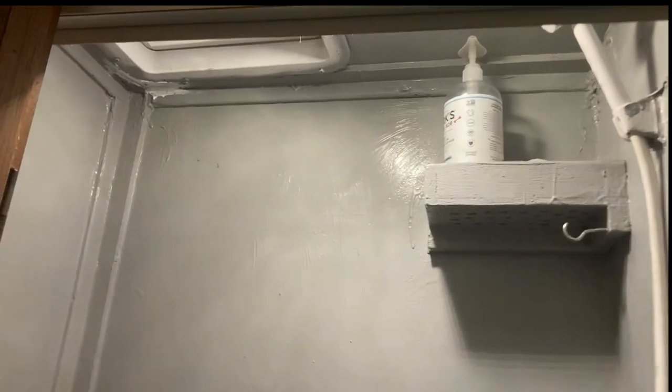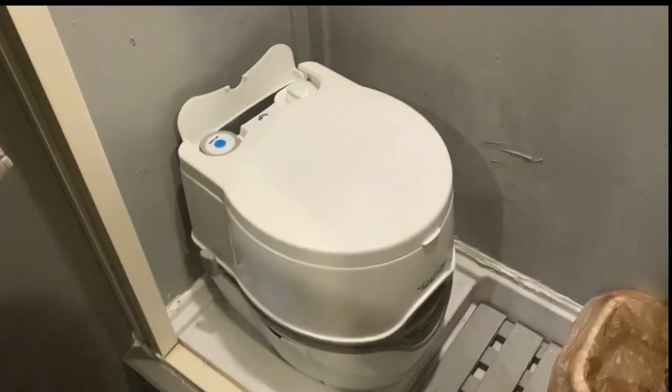Here is the bathroom. As you can see it's got the shower — it's a wet bath — got the vent fan, and this is a cassette toilet.